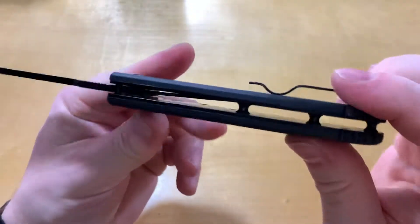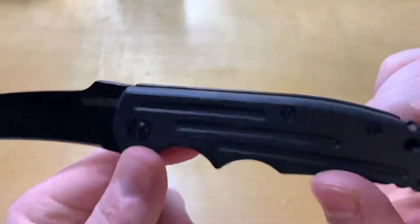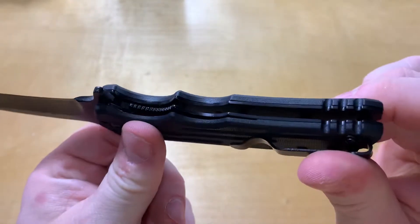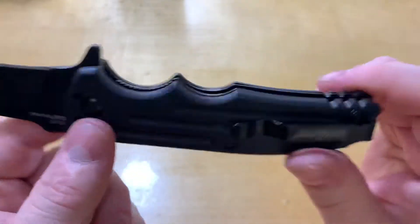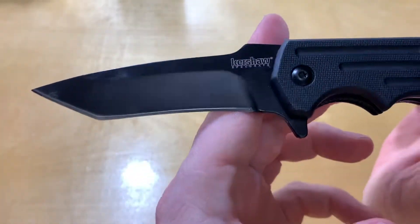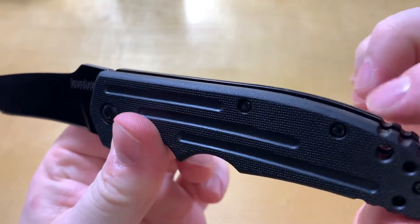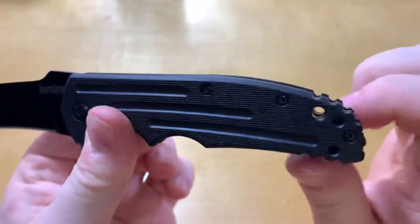Fit and finish is okay — it's an eighteen dollar knife. There are spots where it's a little off; things don't quite line up straight, but I don't think any of it will affect the function. It's just nitpicky stuff, a little bit of things not fitting quite right.